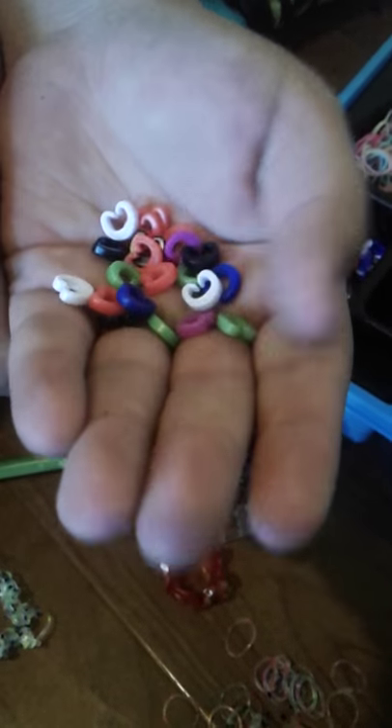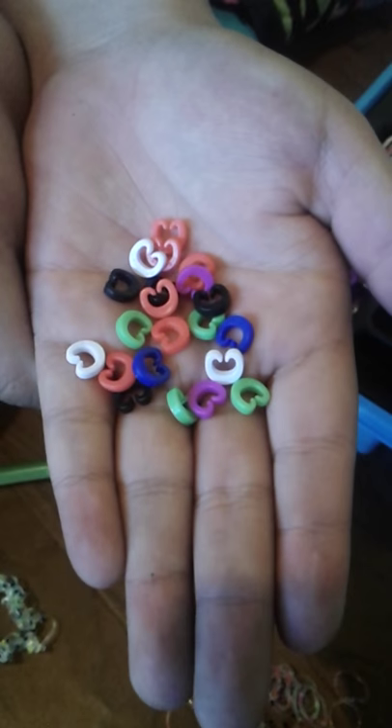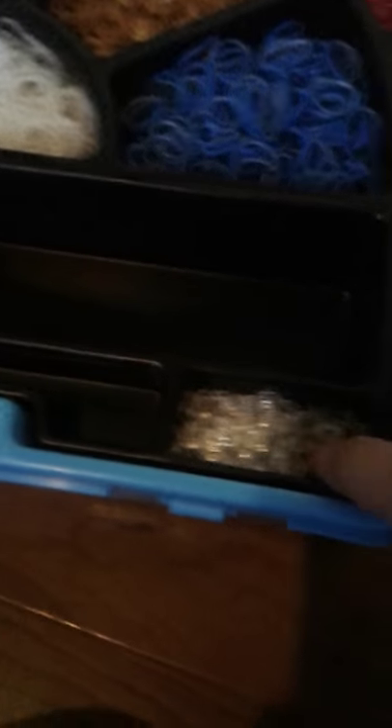And it has more C-clips — these are colored C-clips. We've got a whole pile of them; these are 360 C-clips, colored C-clips. And then these are about 100 to 200.